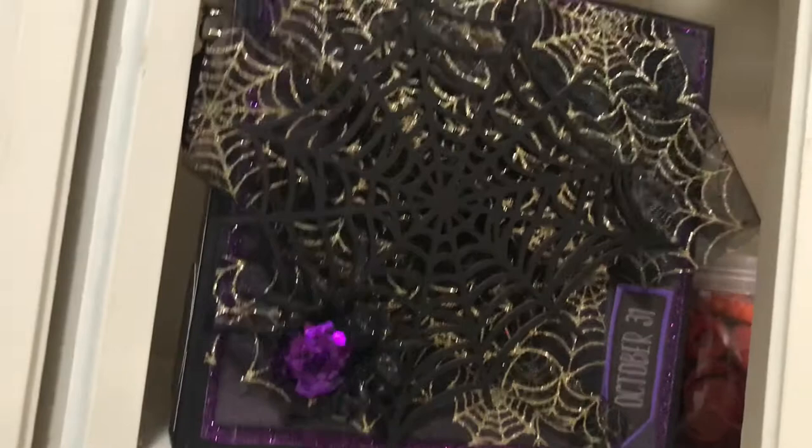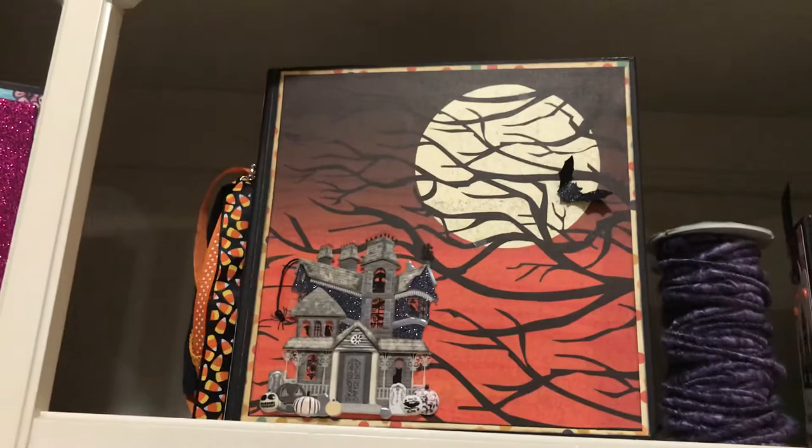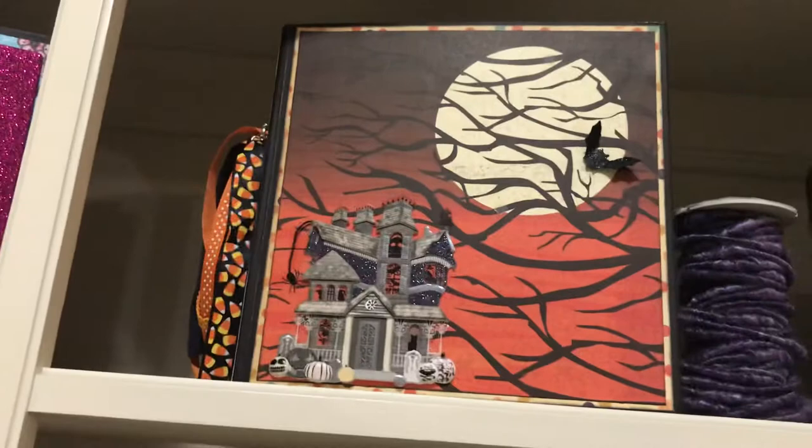And then this is a Dia de los Muertos album — I think that is... it's on the tip of my tongue... not Echo Park... Carabella! There it is. I love that stuff. There's another one that I made.